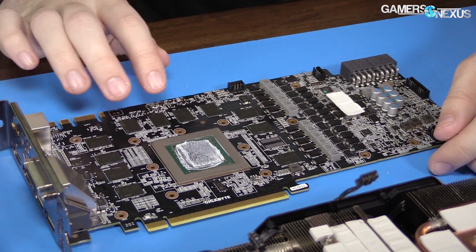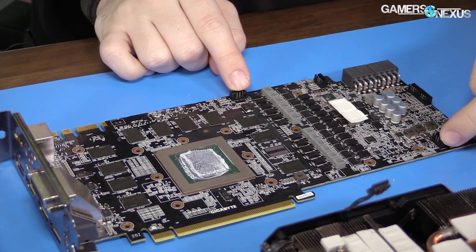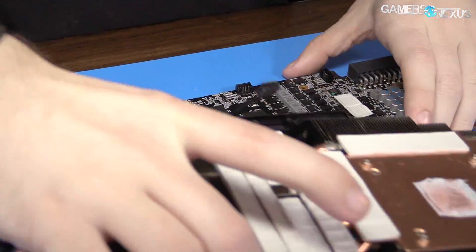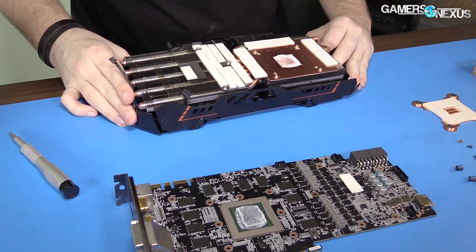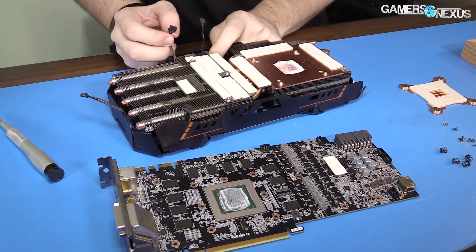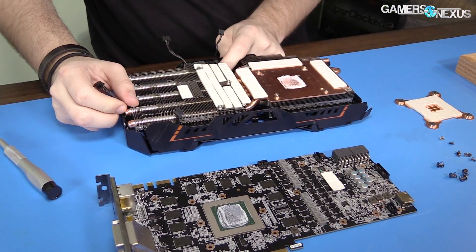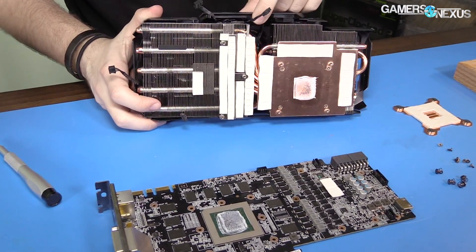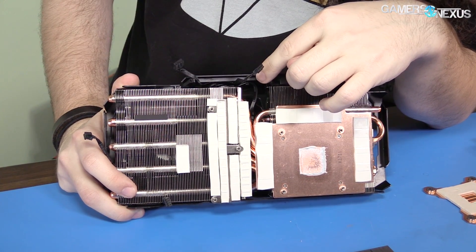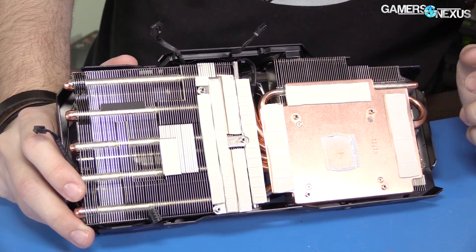Pretty densely packed board. We've got the chokes down the center. Going over the power headers: some are for LEDs — there are LEDs on the front, back, and top of the card, so three of those — and the others are for fan power. The middle fan is connected to a pass-through or extender cable extension going out to one of the other connectors, out the side. So we could actually disconnect some of the fans if we wanted to, and see if it does anything of note in the noise and temperature department.